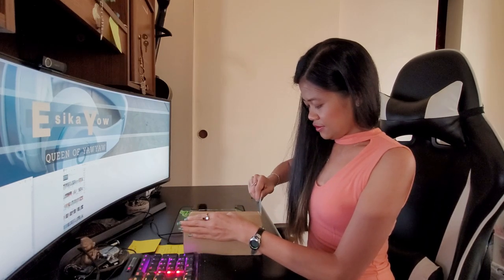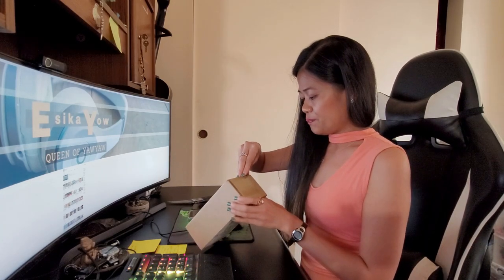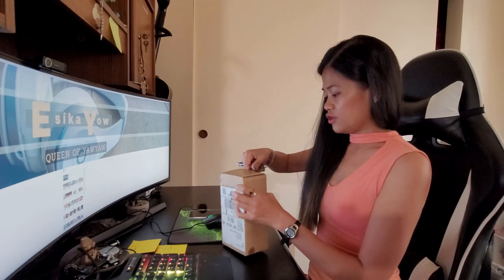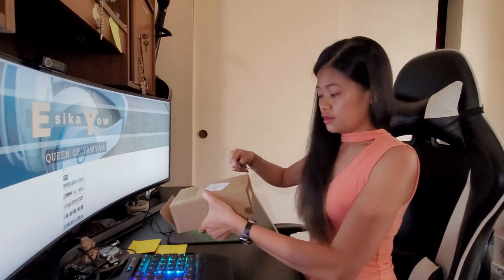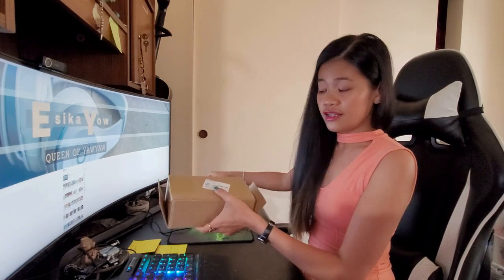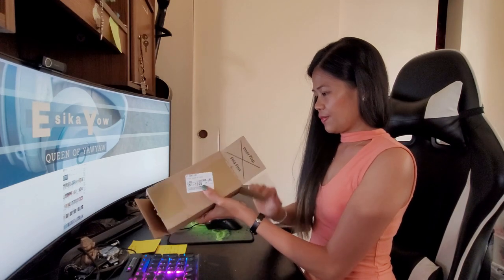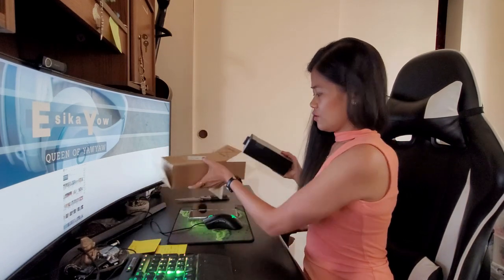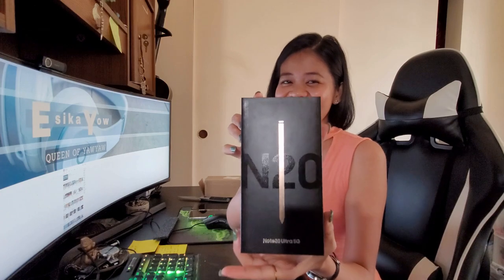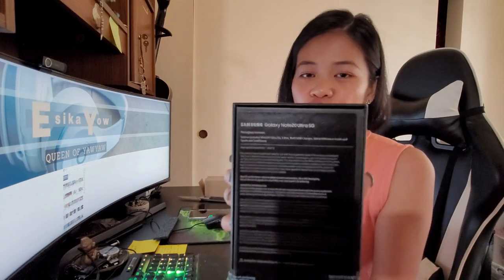This one just came this morning. For the past few days, I went to T-Mobile to get it, but they were out of stock. But they said they would send it to my house, and in just three days, here it is. Look at that — I got the Samsung Galaxy Note 20 Ultra! This is the latest Samsung.